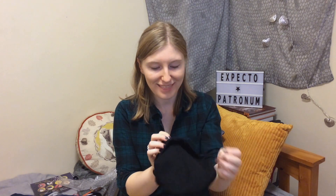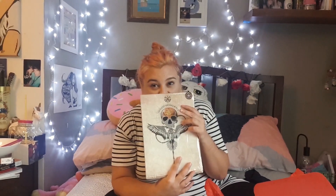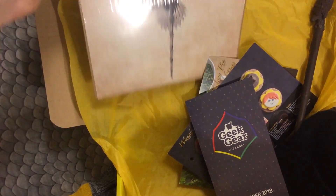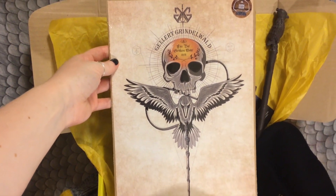We have a house beanie — look at that little badger! We also have a Grindelwald print, and potential spoilers on this one. It features Grindelwald's slogan: "For the greater good."